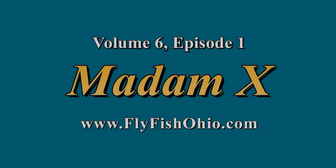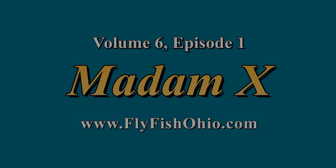Hello and welcome to Season 6, Episode 1 of Adventures in Flytying. And now here's your host, Joe Cornwall. Hi and welcome to another episode of Adventures in Flytying, Flyfish Ohio. I'm your host, Joe Cornwall. We're here today at the Cincinnati Flytying Expo, sponsored by the Buckeye United Flytyers. We have some great patterns for you today.